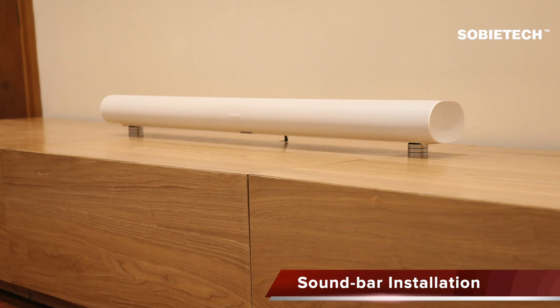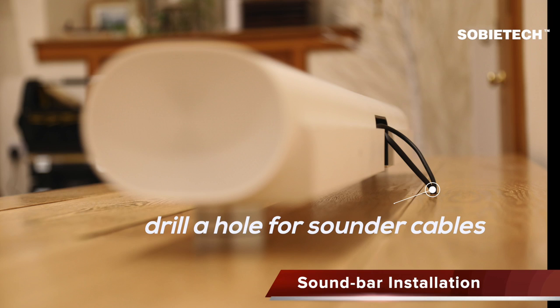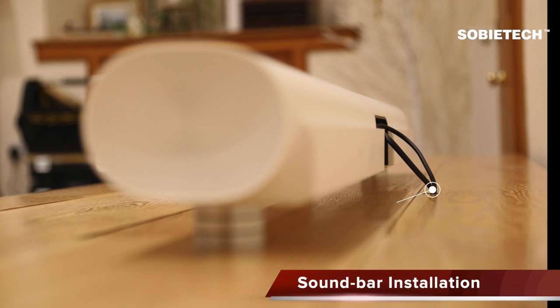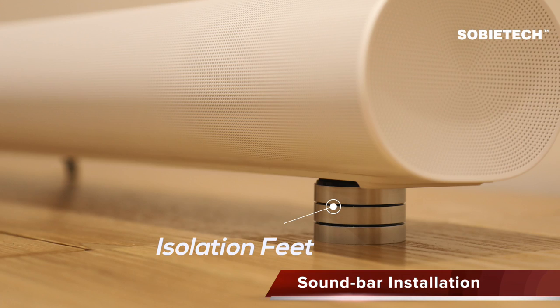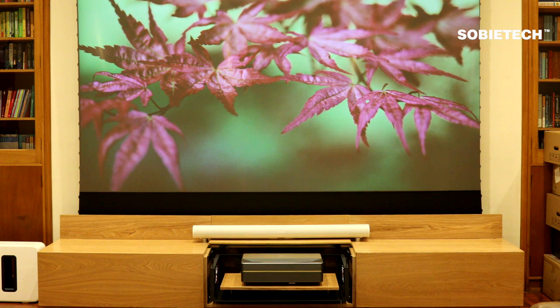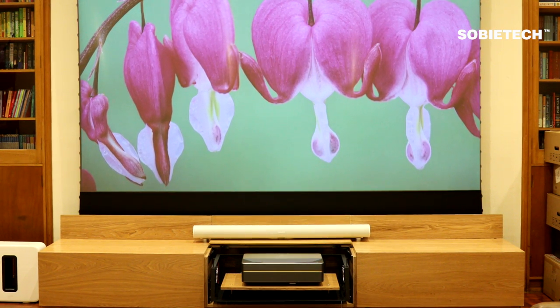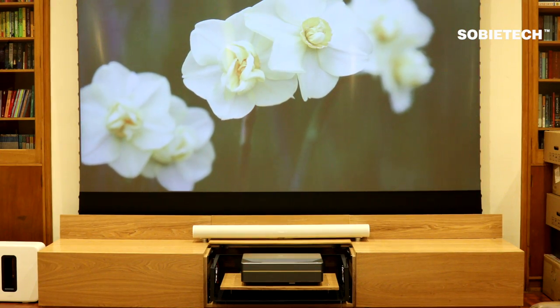The last final touch is soundbar installation. If you want to place a soundbar on top of the cabinet, you can drill a hole in the flip cover at the central cabinet to allow cables through. You may also need isolation feet to lift the soundbar so it won't block the open mechanism of the central cabinet. The cabinet assembly is now completed — the full assembly and image calibration will take around one hour. We hope you find the video helpful.